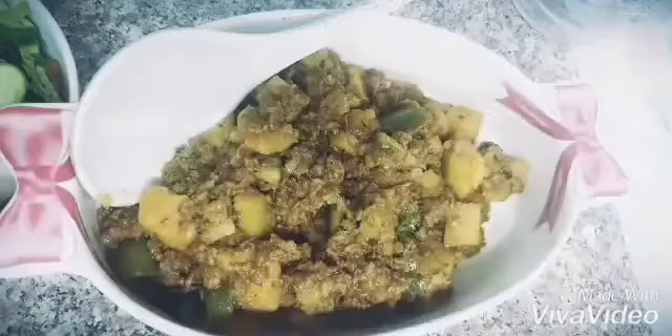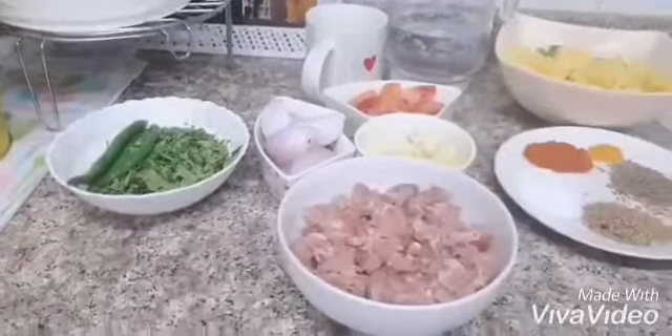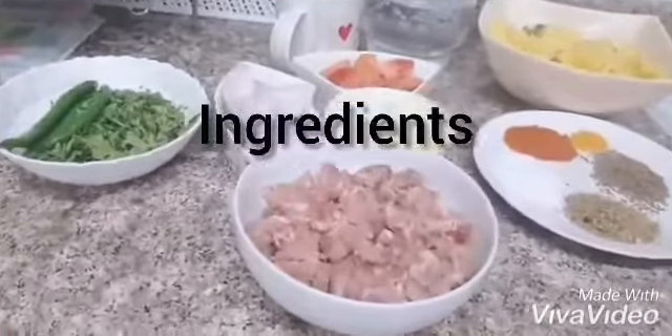Hello and Assalamu Alaikum, my YouTube family. I hope that you will enjoy today's recipe — it is very easy.